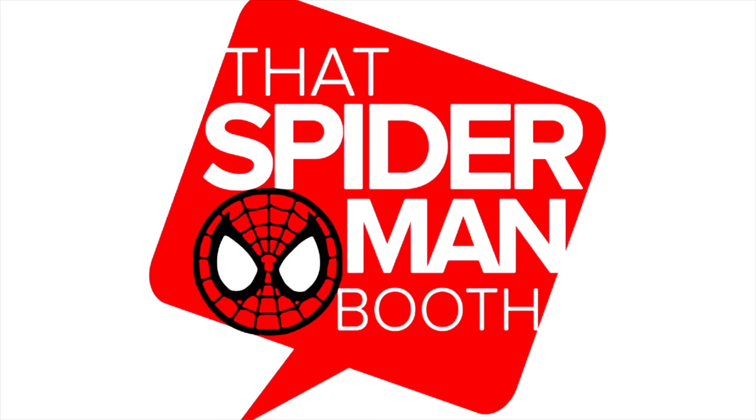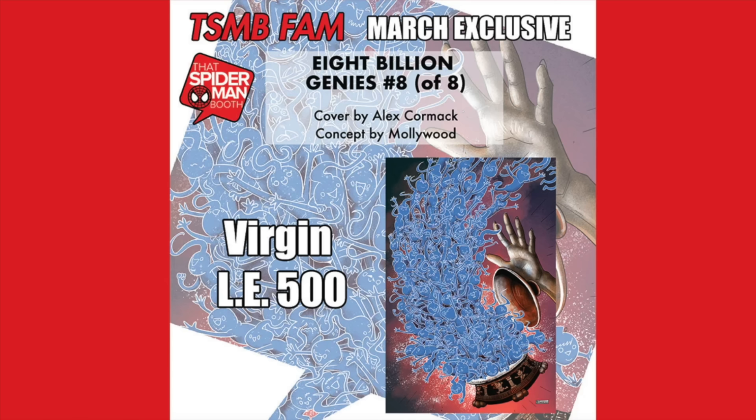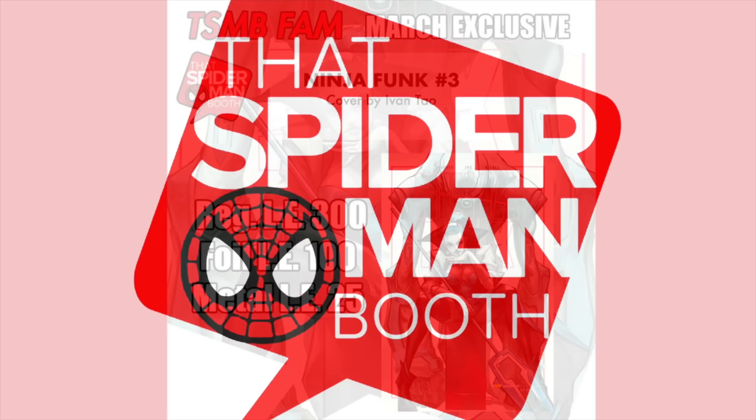The Spider-Man Booth is currently in open enrollment for their March subscription box. Not only do you get over $100 in retail value, but also variants exclusive to this box. In March there's an 8 Billion Genies issue 8 exclusive cover by Alex Cormac — virgins limited to 500 copies — as well as a Ninja Funk 3 exclusive by Ivan Tau: 300 regular editions printed, 100 foil, and 25 metal. Head over to TheSpiderManBooth.com and sign up for their subscription box today.